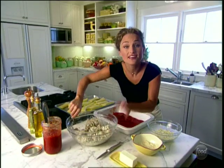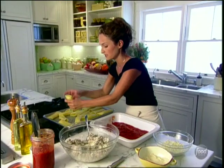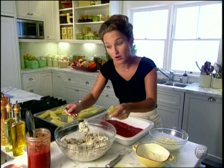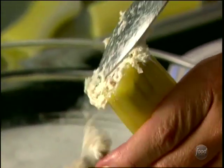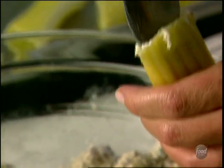My meat's cooled and I've added it to my ricotta, Parmesan, mozzarella, and parsley, and we're ready to stuff our manicotti. We're just going to take the cooled manicotti — they're easy to handle this way. I've only cooked them part way; they're going to finish in the oven. We want them to be nice and filled up so when you cut into it, you've got all this meat and cheese filling.